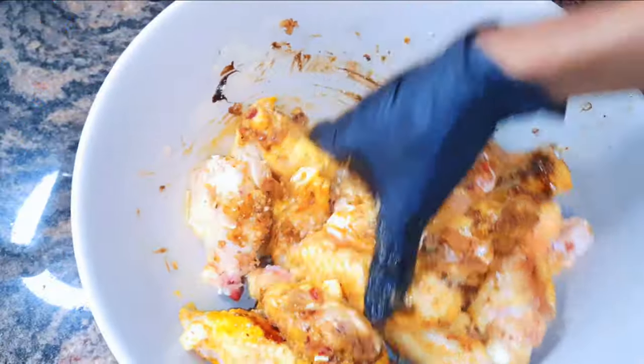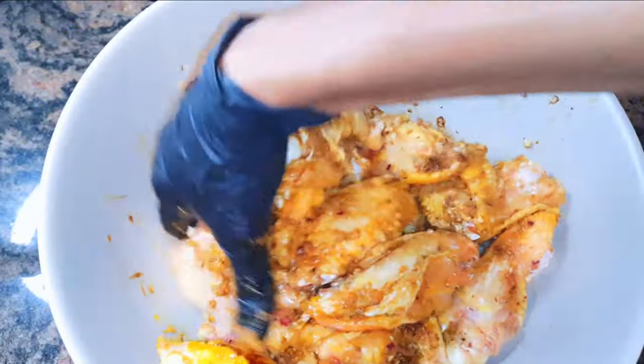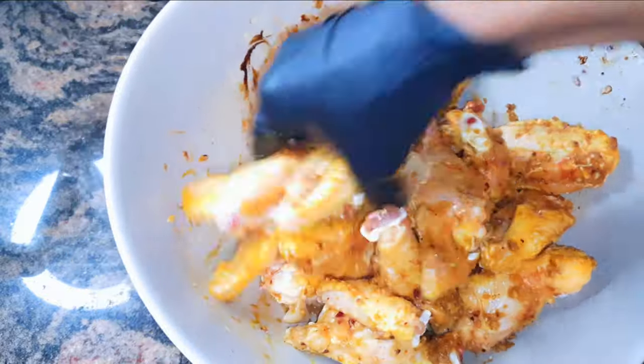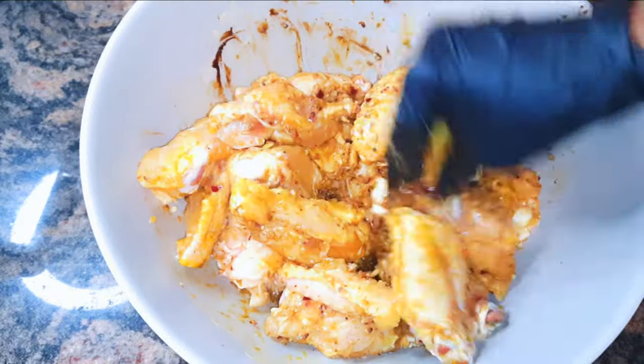Hello, welcome back to my channel. If you're new, you're welcome and I hope you stay. Today I'm bringing to you some spicy chicken wings. Without wasting time, let's just get started.